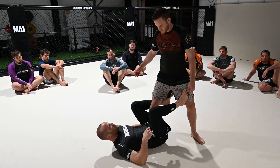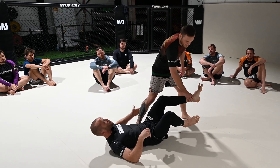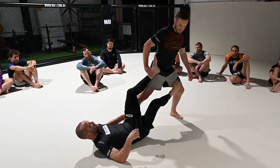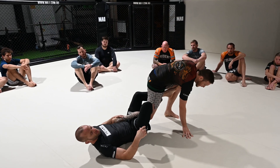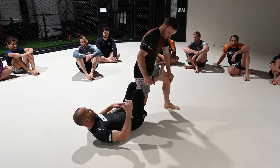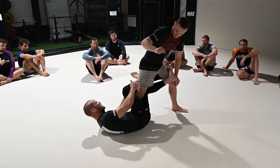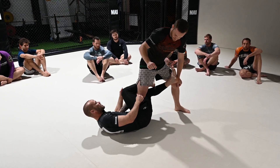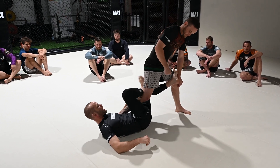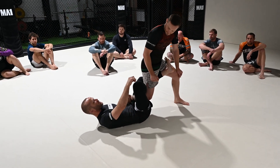I put the foot on his hip and push on him, trying to put all his weight on his back leg so he really doesn't like it. As soon as he clears the foot off the hip, the right leg comes around and chops — just your heel on the back of his knee, not your calf. We want just the heel or the achilles tendon chopping on the back of his knee, then figure four.